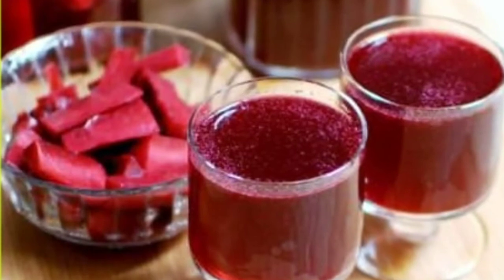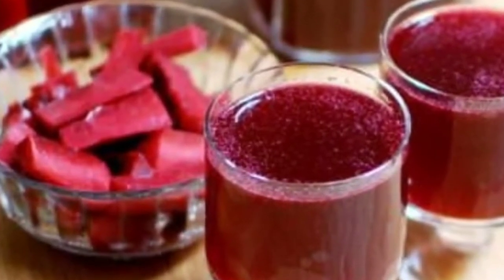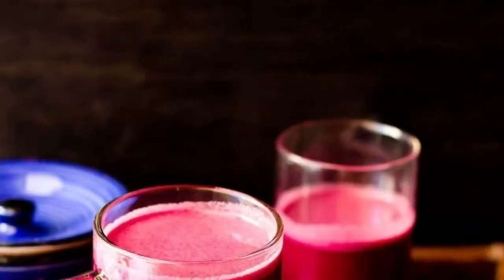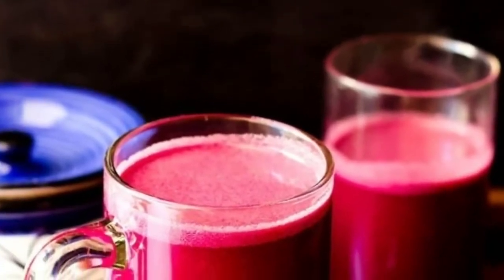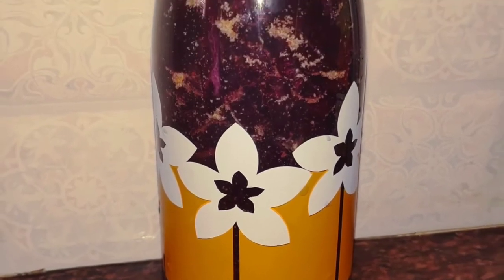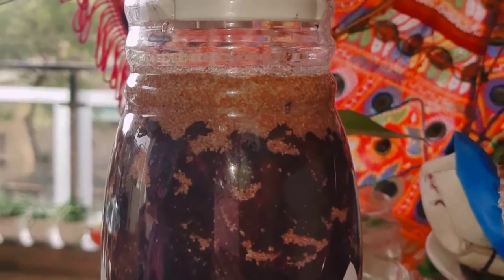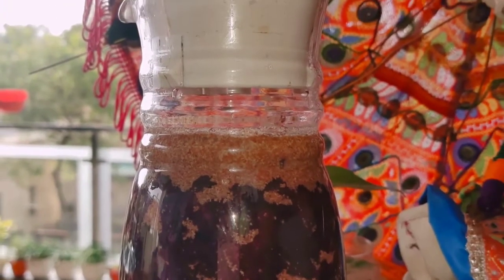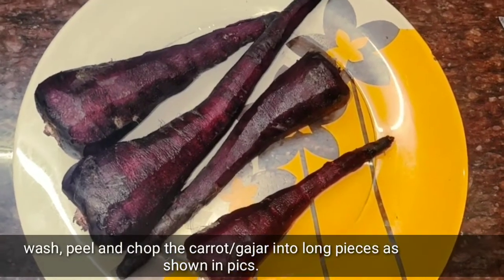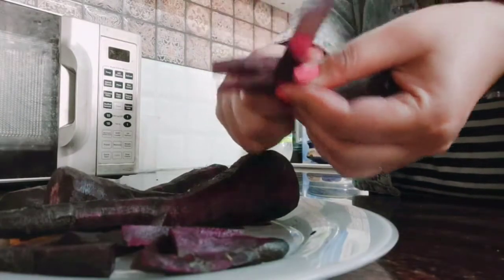Gajar ki Kanji, or Black Carrot Kanji, is a traditional Punjabi fermented drink made in winters. Black carrots appear in winter in northern India and give Kanji its characteristic purple or maroon colour. If you don't have black carrots, you can use beetroot. Kanji warms your body in the chilly winter. You can also add some turnips if you prefer. First, peel the black carrots well, wash them well, and cut them into long pieces.